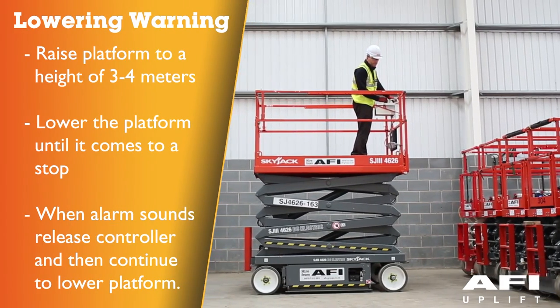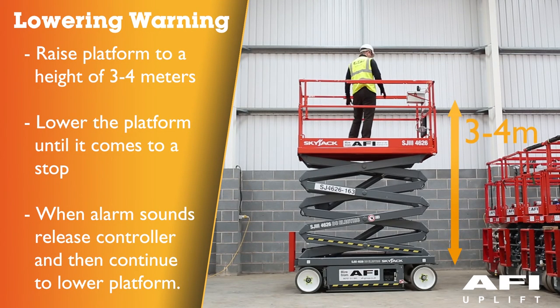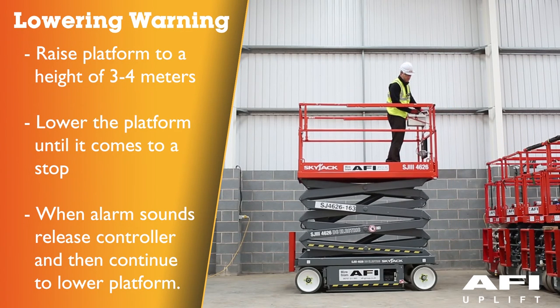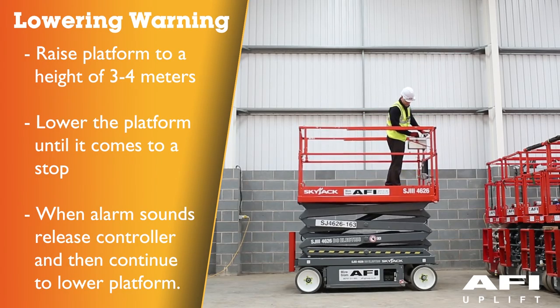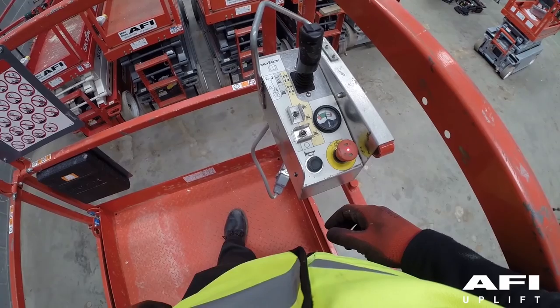To test the lowering warning, raise the platform until approximately 3 to 4 metres is reached, then attempt to fully lower the platform. The platform should stop lowering at a height of 2.5 metres and an alarm should sound. Release the control handle, then activate the control handle to lower the machine to the ground. Test the horn by holding and pushing the horn button.